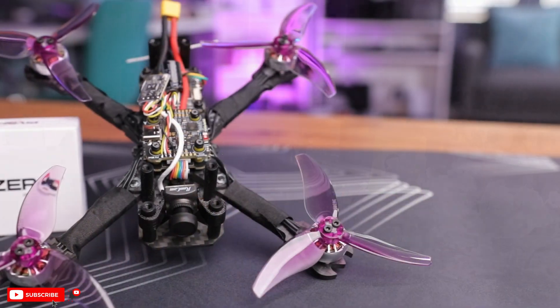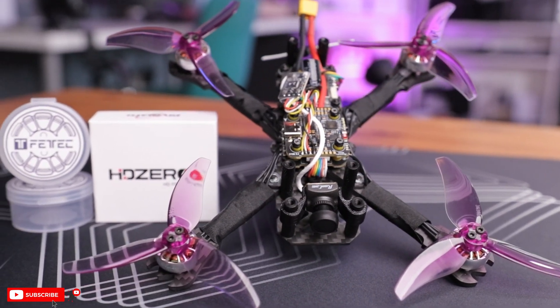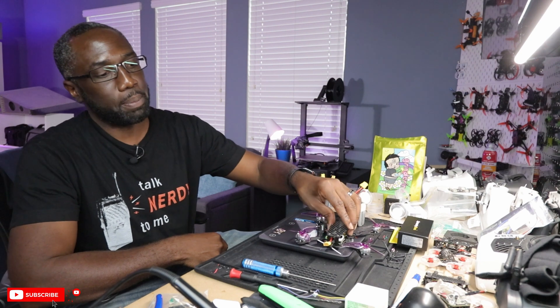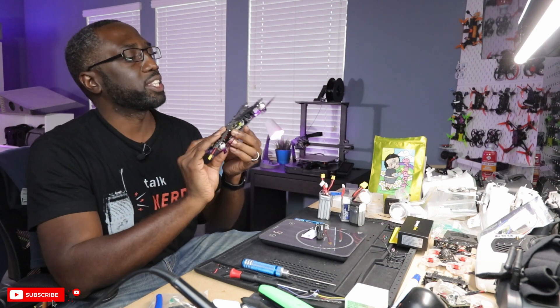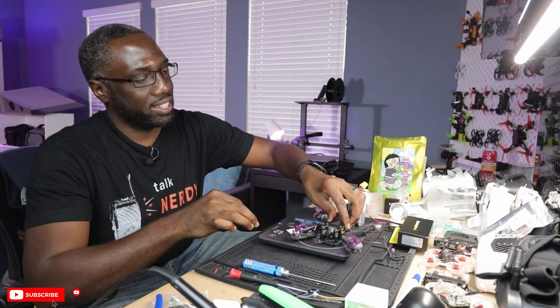If you guys want to see the flight video of this Grind Arena sub 250 freestyle drone, hit that subscribe button so you'll be notified when I drop the second video for this drone. Thank you for sticking around this long, and I will see you in the next video. Peace!